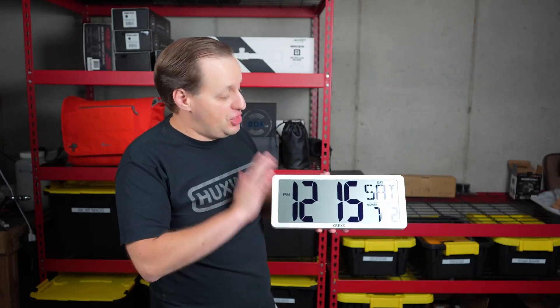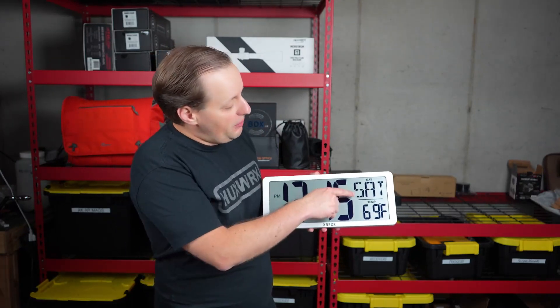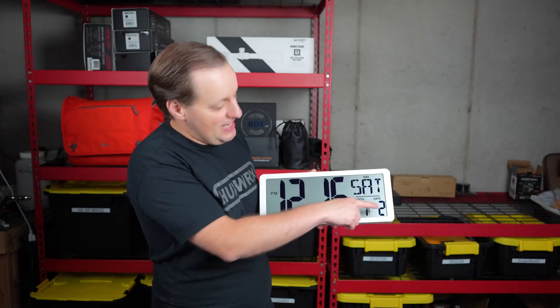You do have adjustments. There are three pieces of information it's going to give you. Number one, it's going to give you the time. Number two, it's going to give you the day, and then it's going to give you the temperature and the date.